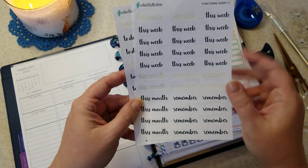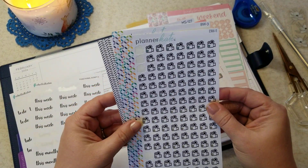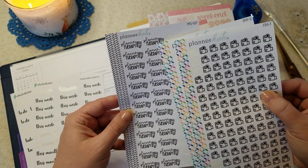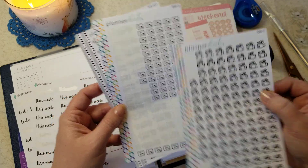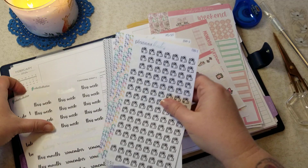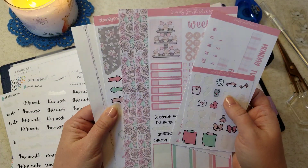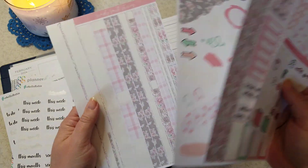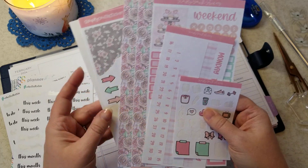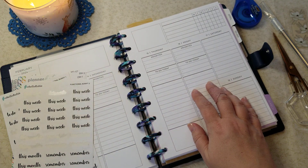I have my functional scripts from Oh Hello Robin. I have some Planner Kate icons and scripts — MS-127 for planner therapy, BW-3 for YouTube, and BW-1 for filming. The kit I'm actually going to be using is from Simply Smith Stickers, and it was called Lovely Valentine. I did already use some of this in my catch-all planner, so we'll be using up some of that in here now.